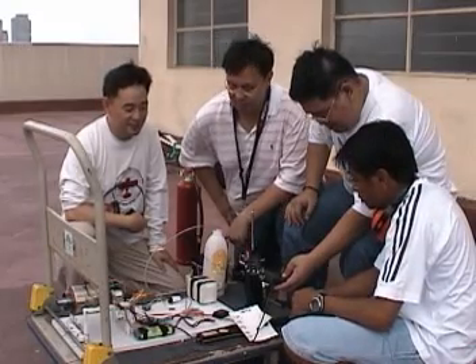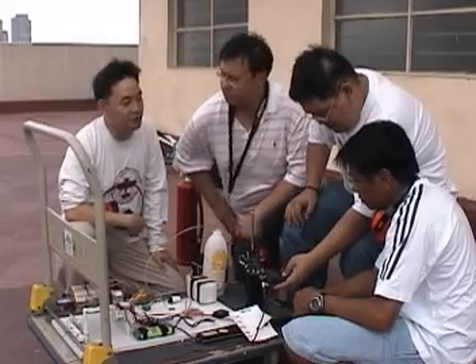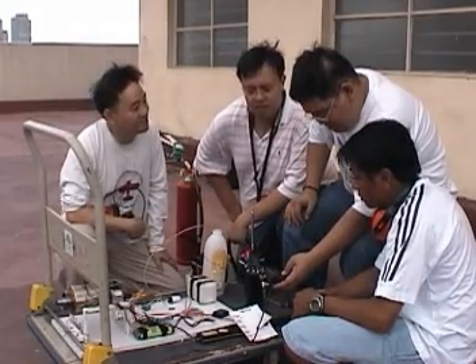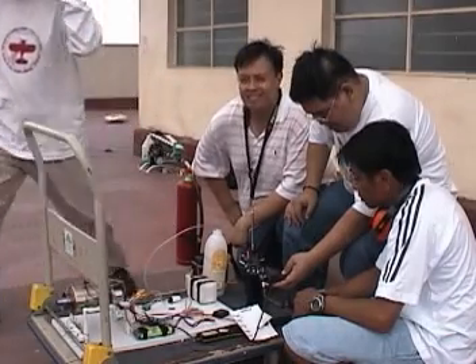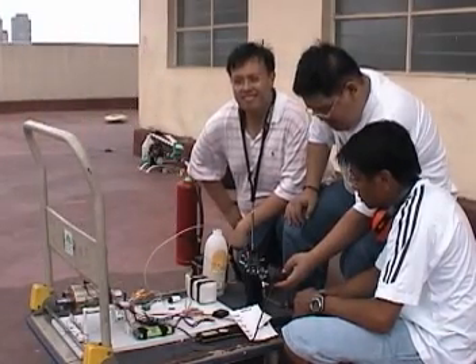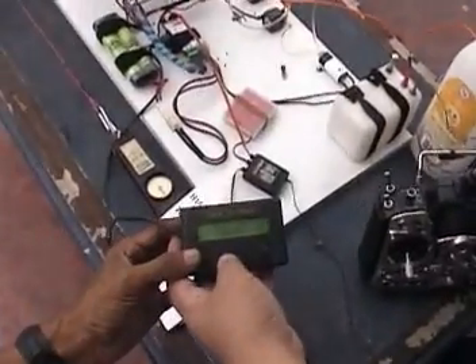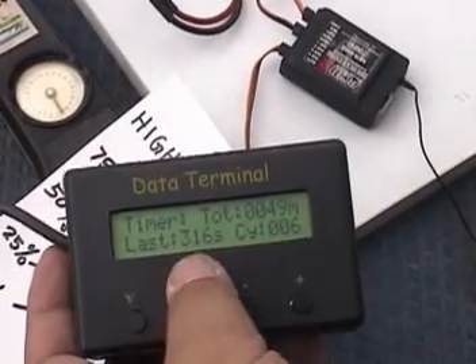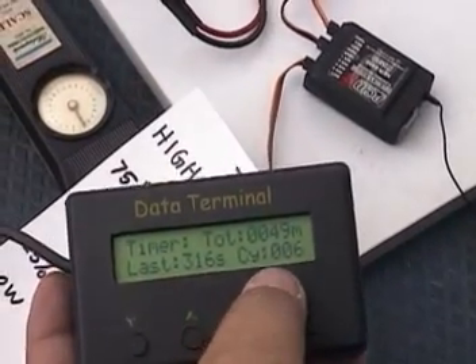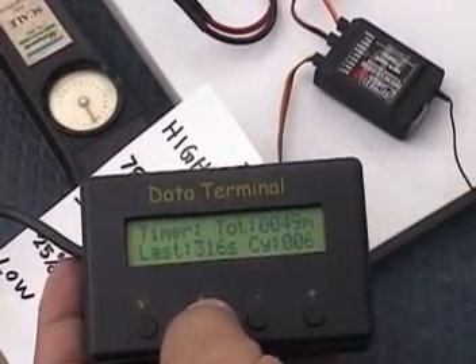All right, let's do it. We got this Jaguar. Yeah, now you're here. Let me show you to the audience. Start. 316 seconds. 316 seconds total. Cycle 6. Total 49 minutes. 49 minutes.